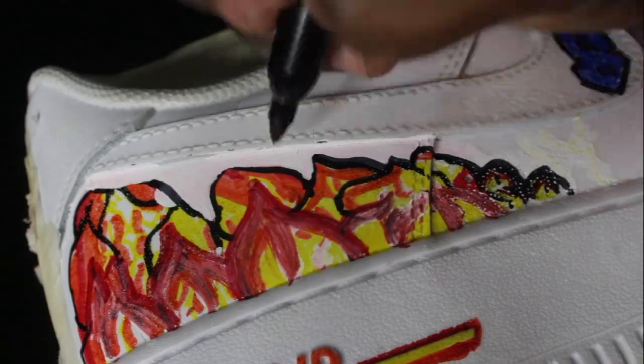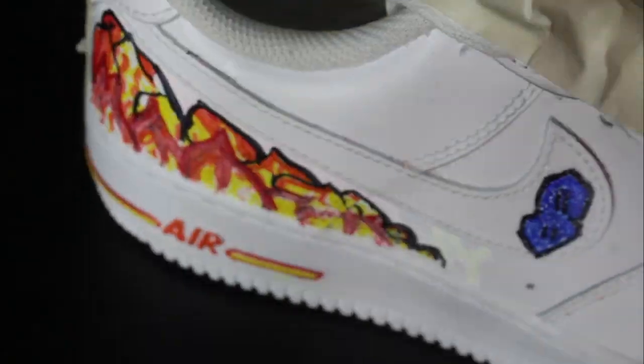Off camera — because my camera died, just my luck — I decided to go over it with white primer and I redid it. But since my camera died, you guys just get the final product. I still did the S shape so it still counts, and I'm pretty happy with that — I think it looks really cool.